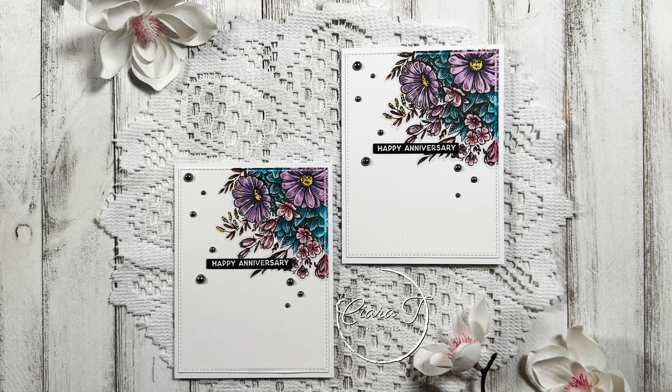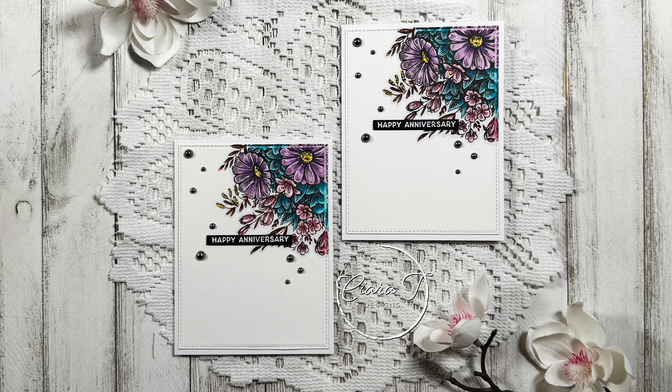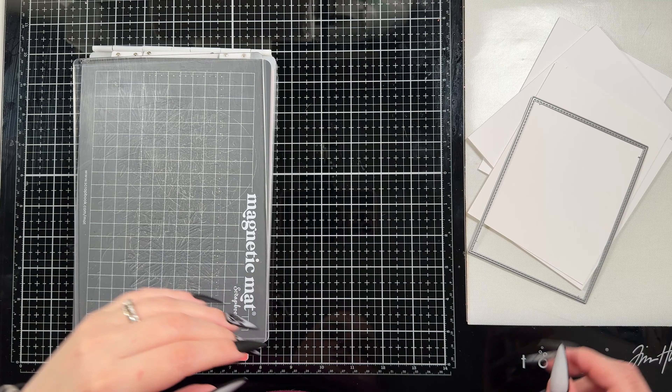Hello everybody and thank you for joining me. This is Sierra from Sierra T Designs and today I have some clean and simple floral anniversary cards to share with you. So let's jump right in.